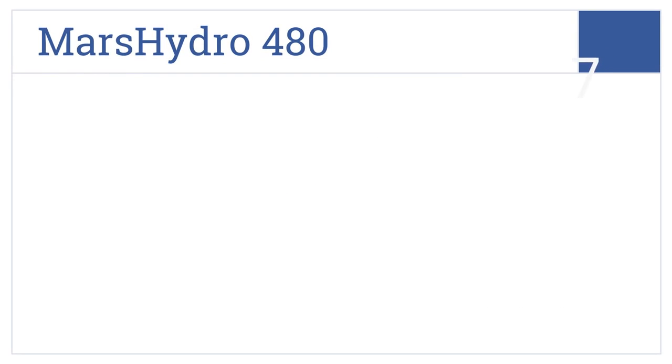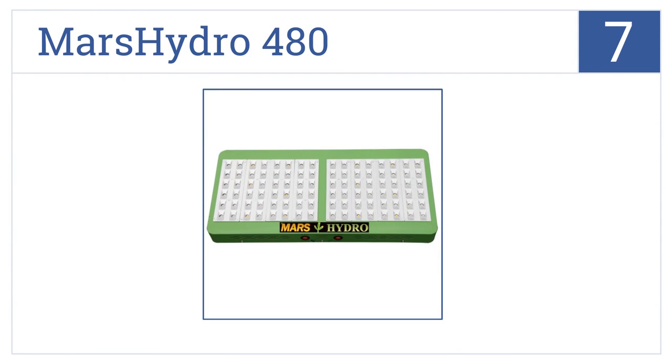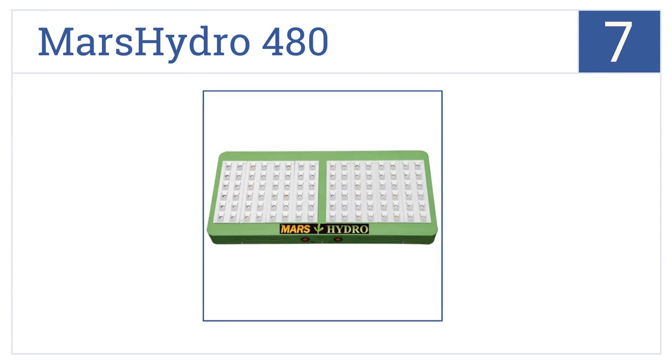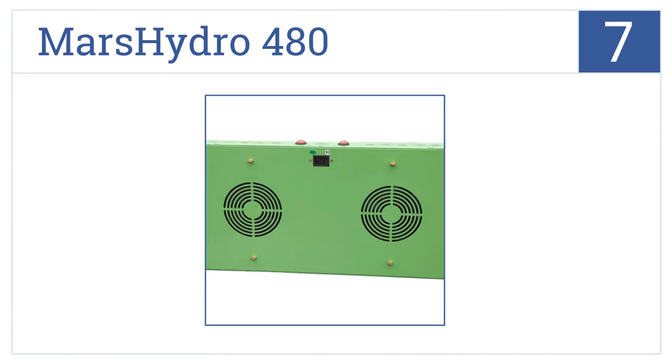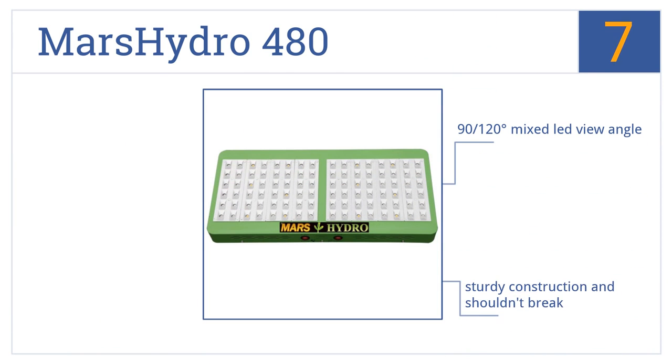At number 7, the Mars Hydro 480 is a good choice for those wanting to test out LED growing with just 3 or 4 plants and don't want to shell out big bucks in the process. It's a sturdy construction that shouldn't break and offers a 90 or 120-degree mixed LED view angle. The company has outstanding customer service.